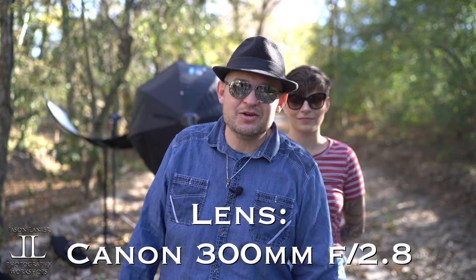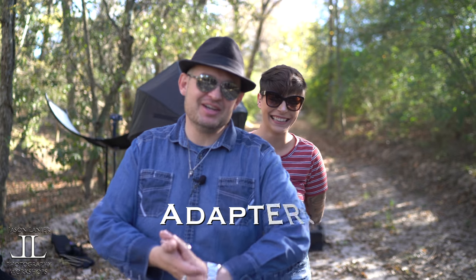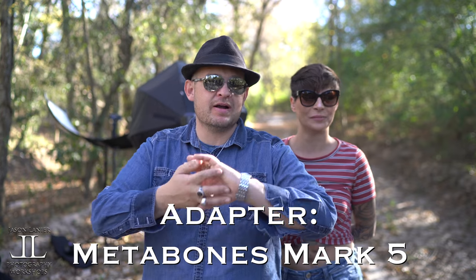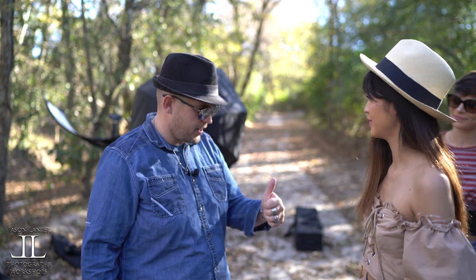So we're going to try the Canon 300mm f/2.8. Sony, if you're watching this, yes, we would love a 300mm f/2.8. I'm going to shoot with that. I'm shooting with the Metabones Mark 5 today. You ready to do this? Yeah. High fives. All right, go grab the violin.